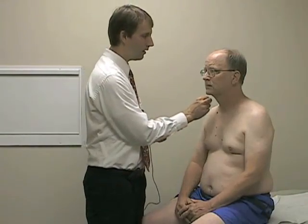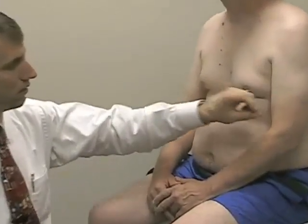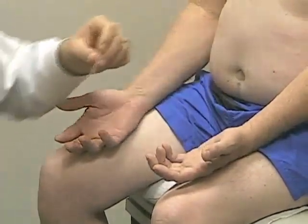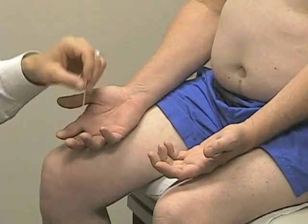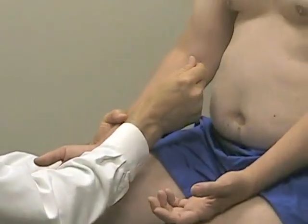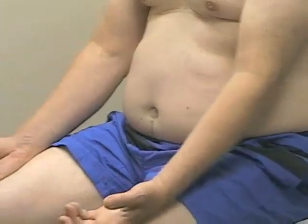Starting at C4 again — about the same on both sides. Moving down to C5 over the lateral aspect of the elbow — same. C6 down in the thumbs — same. C7 middle finger — same. C8 little finger — same. And T1 over the medial aspect of the elbow — same.